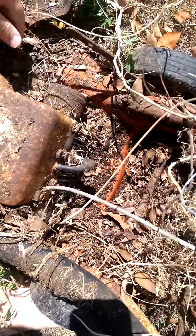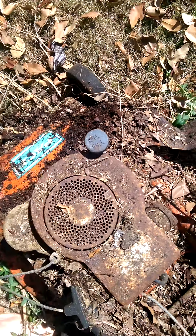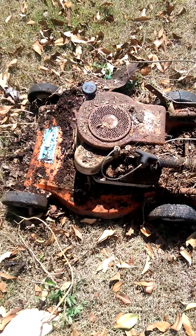I'll clean it a little bit so I can put it on the back of my car. We'll get this going. See you soon.